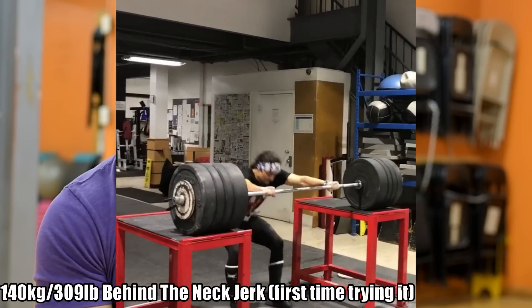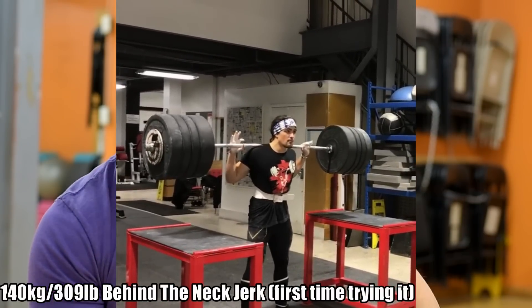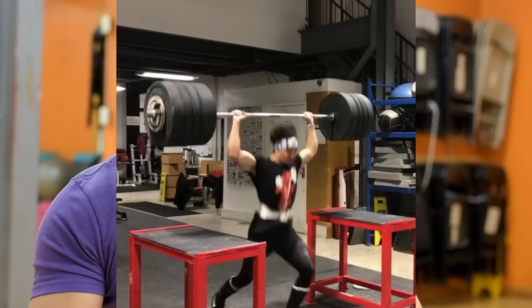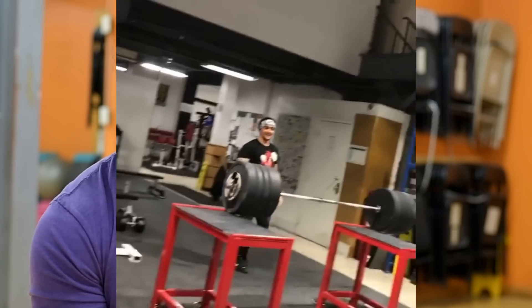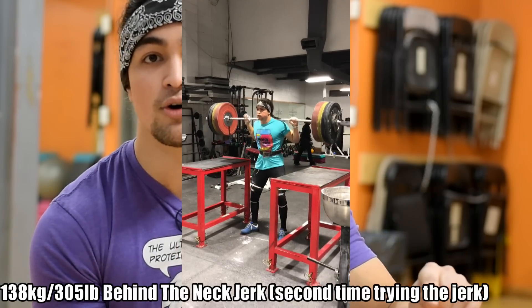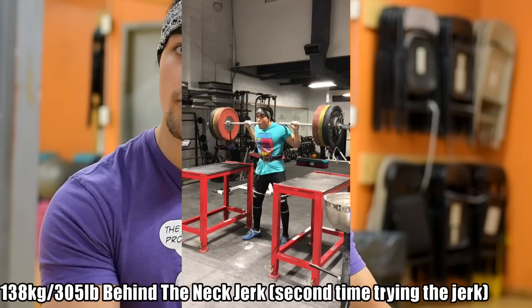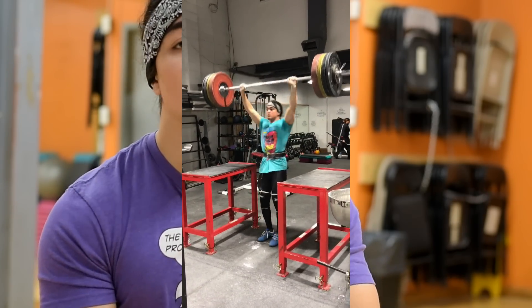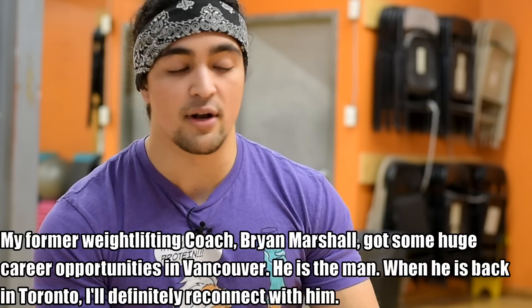I'm going to post a 140kg behind-the-head jerk I did — pressed it out completely — but I got some very exciting news when it comes to weightlifting. My coach, who is a stud, Brian Marshall, got huge career opportunities over in Vancouver, where he was offered a prominent position as part of the Vancouver Canucks. So he moved away, which made it hard to do the coaching, but he's a phenomenal coach and I learned a hell of a lot from him.